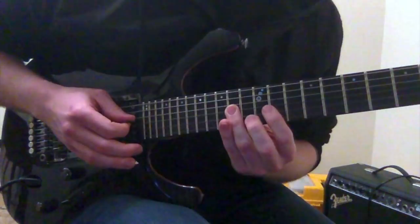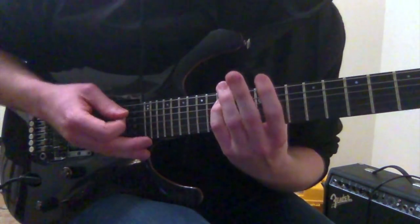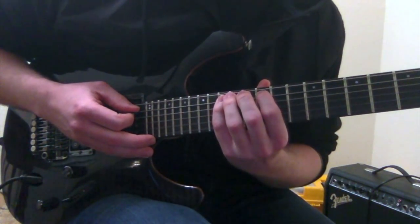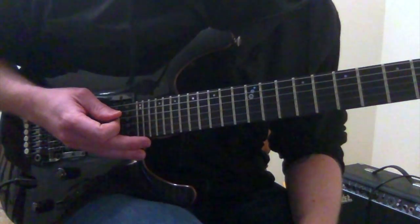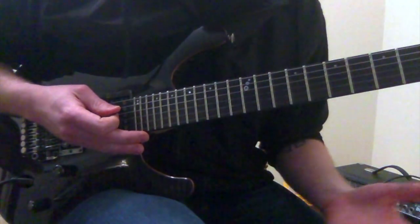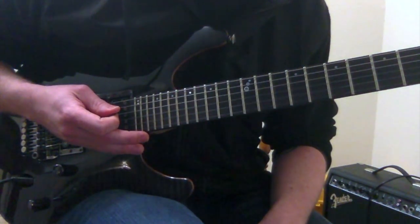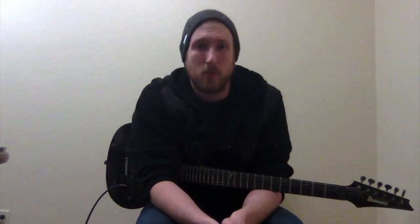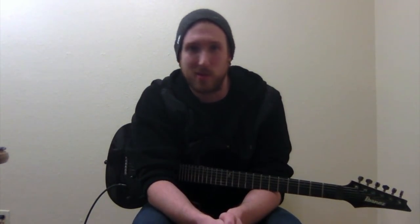Then we're going to go down the rest of the shape: 14 on the D string, 15 on the A string, and then finish with the 12 on the A string. So that pretty much breaks it down for the mechanics — just time to go practice it and work it all out. That's going to be a wrap for this week. Hopefully you guys enjoyed that lick and are able to take it and make it your own.